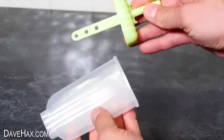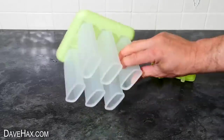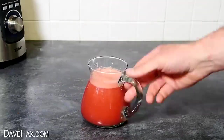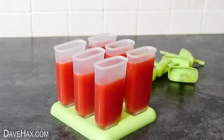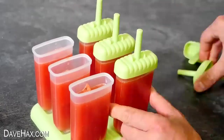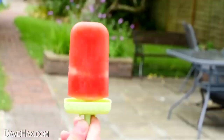Something else you can do with a smoothie is turn it into ice lollies. These molds are really good — they clip into a base to stop them falling over and you get six altogether. I made sure they were all firmly in place, then decanted some of the smoothie into a smaller jug to make it easier to pour, and filled up the molds. You can fill some up just three quarters full and add a couple of slices of fruit into the mold too. The tops just clip on, then they're ready to freeze. The next day you'll have these amazing watermelon lollies, perfect for keeping you cool.